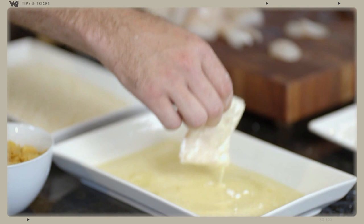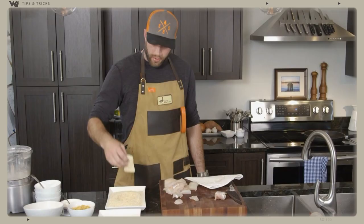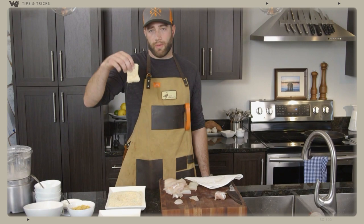Then we're going to go into our coating and coat this on all sides. Right there you have a beautiful piece of walleye — it's going to be crispy, flavorful, delicious. I don't know, put another adjective in there, I don't care — but this is going to be awesome.